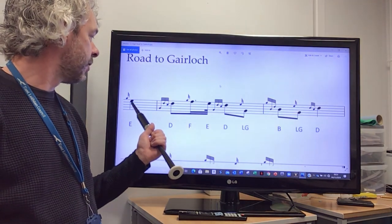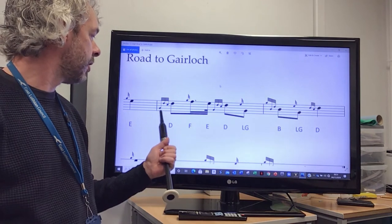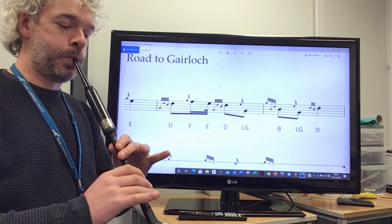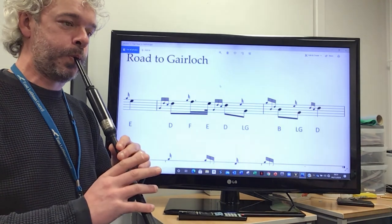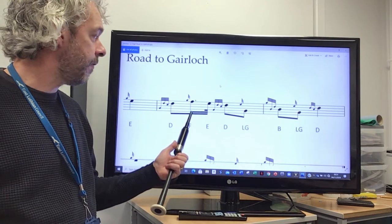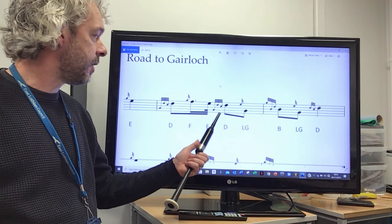We're going to practice going from the E to the D throw. We get down to low G to begin the D throw movement. And then after the D, we're going to play a G gris note up to F, followed by an E and then another D throw.